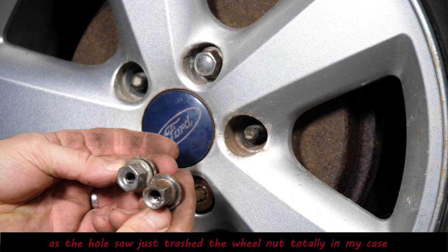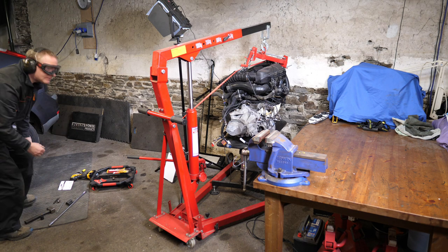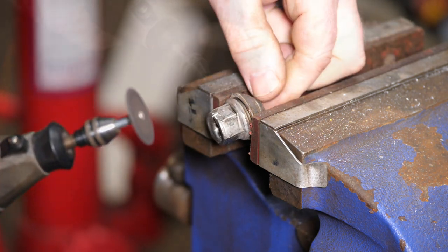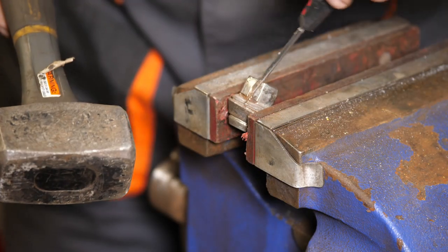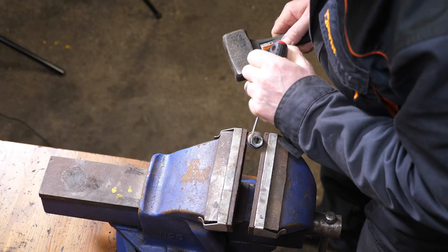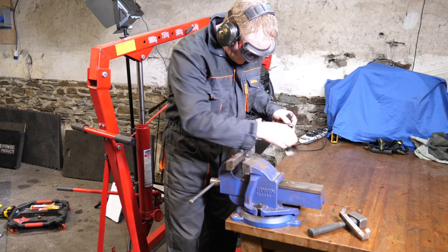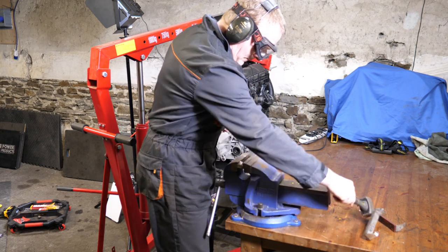Looking at the two nuts side by side: the one where I used the hole saw on the right is completely messed up — I obviously drilled too far and destroyed it. For removing the chrome jacket, I try a Dremel. I was cutting straight and then realised I should have cut at an angle straight across the flat of the nut, so there's an exit for the cutter disc to peel back. I'm not sure this design of wheel nut is one of the best — I've never come across this on any other car. Is a shiny wheel nut really worth this?